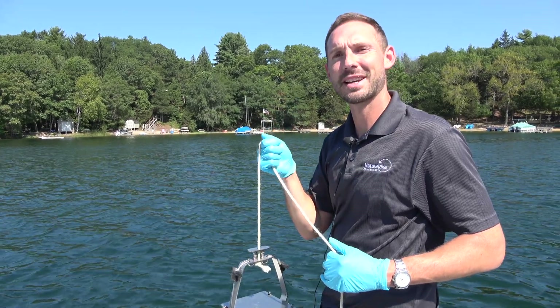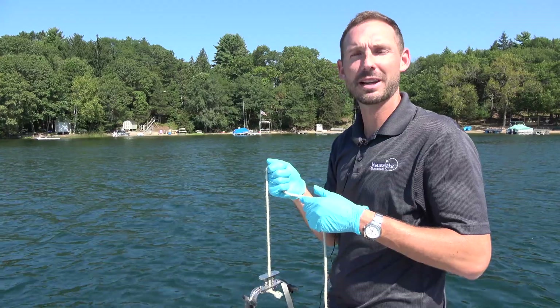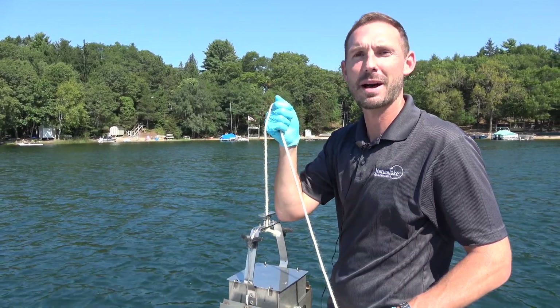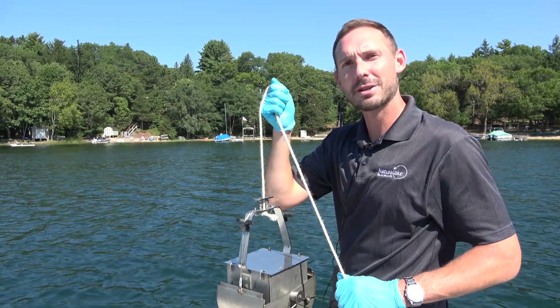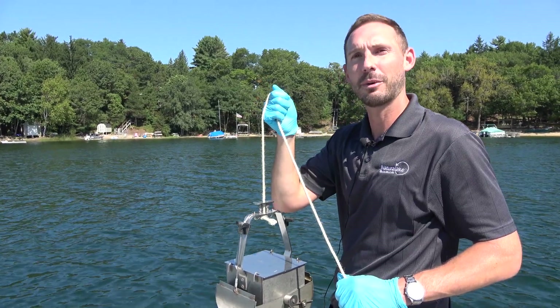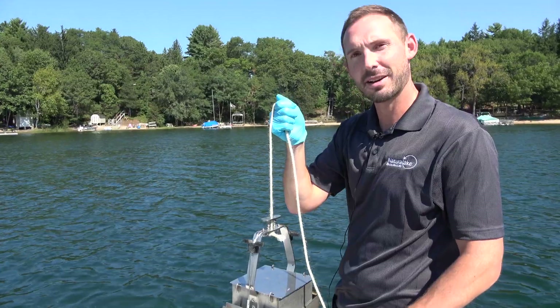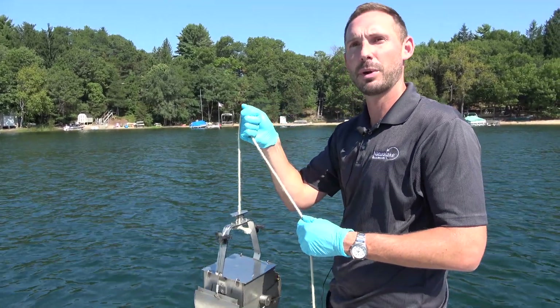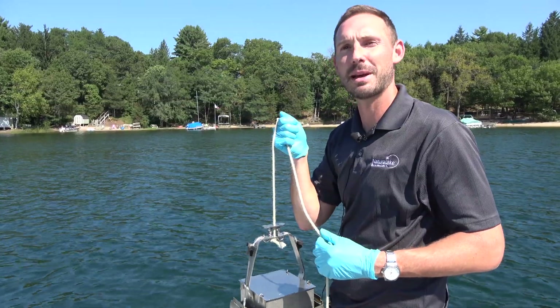Hey, this is Landon with Natural Lake Biosciences. We're out here on this beautiful lake in central Wisconsin today testing for muck samples up from the lake bottom. Using our Ekman dredge, we're going to drop it all the way down until we feel the muck. Then we're going to send a metal weight down to activate the dredge, pull it up, put it in our bucket, and eventually put it in some sample bottles.